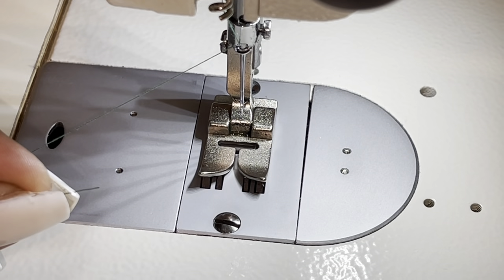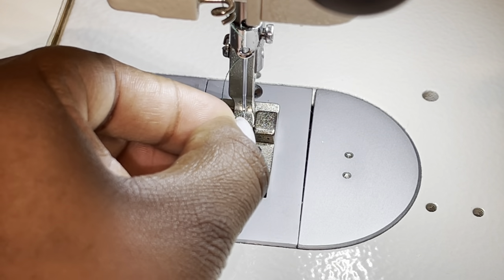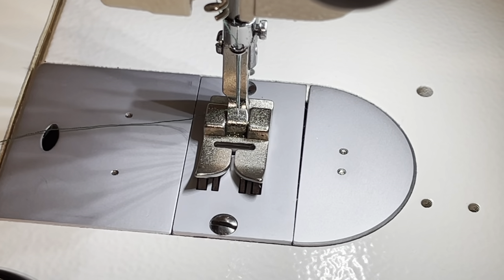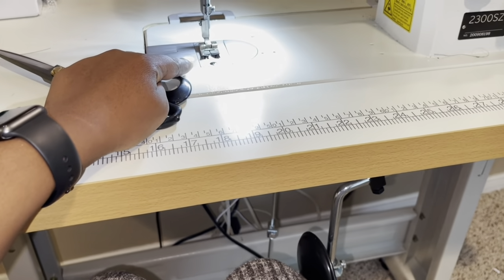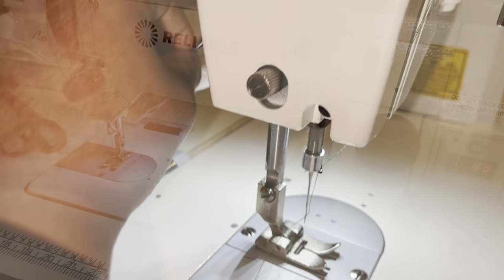The needle on this machine — the hole goes front to back. I know on a lot of industrial machines it goes left to right, but on this particular one it goes front to back, so bring it through like that. There are two options to pick up your presser foot. One is this knee bar — when you are sitting at your machine, your knees will be like this, and when you hit that knee bar your presser foot will raise up. If you don't want to use the knee bar, there's also a presser foot lever back here that will raise the presser foot up and let it back down.